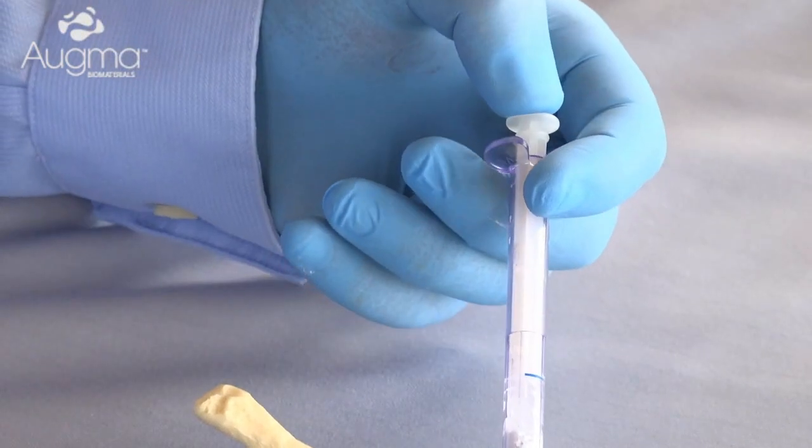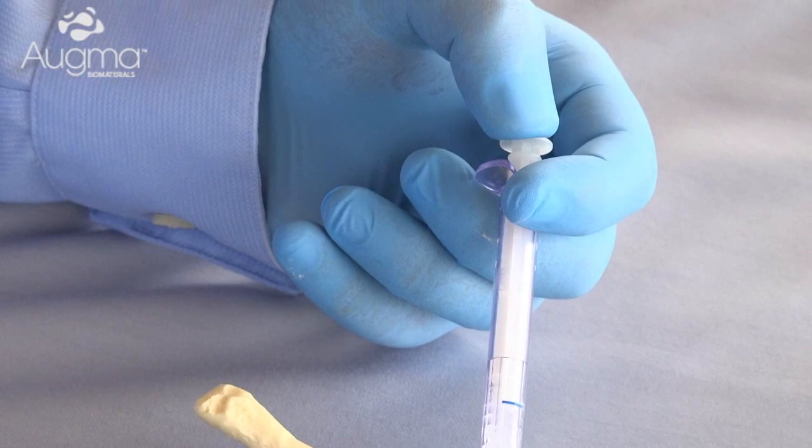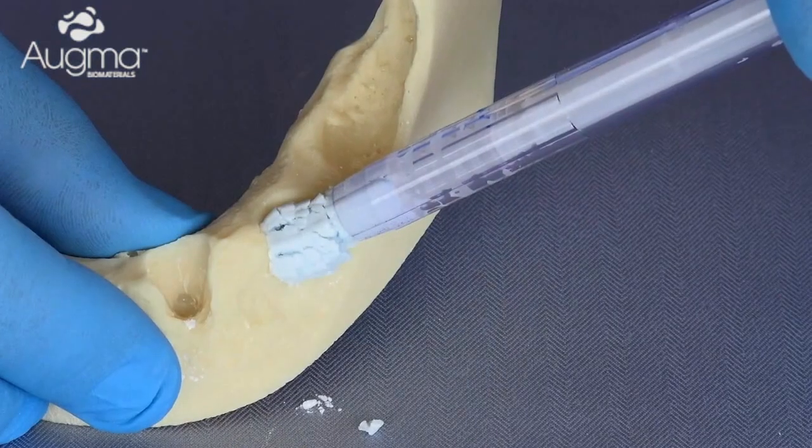Now, change position and press the shaft with the thumb to continue to expel the rest of the material into the site.